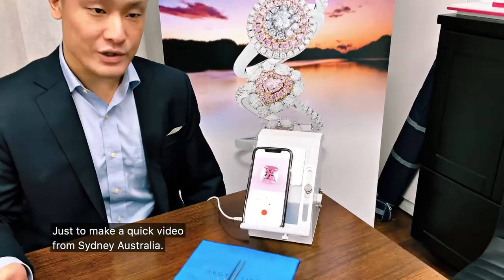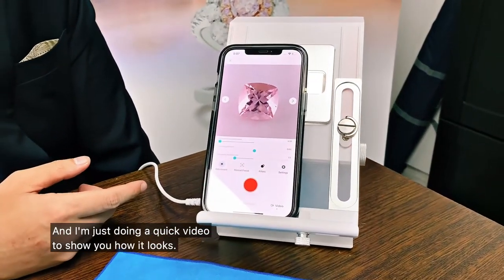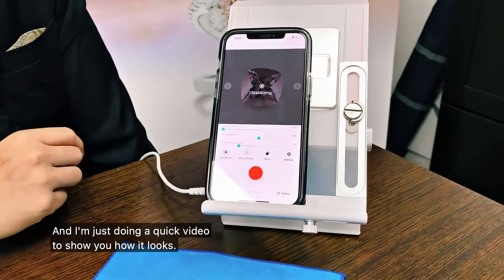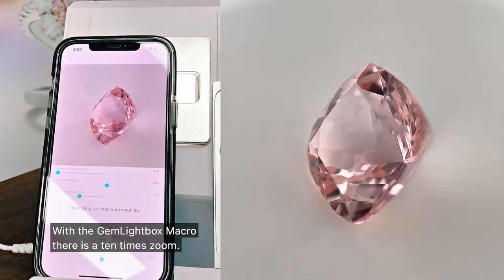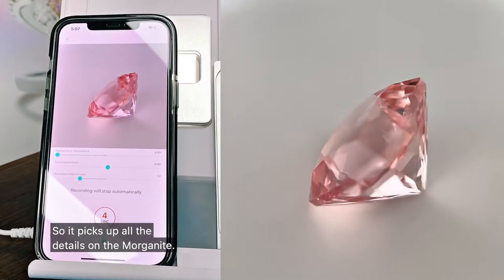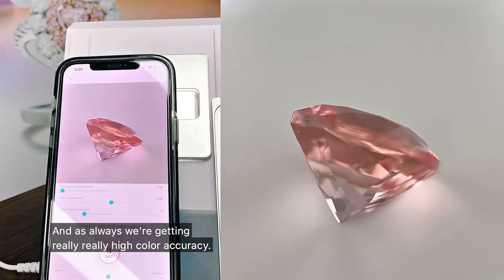Hi everyone, Marius and PikaMedia here, just doing a quick video from Sydney, Australia. We've got this beautiful Morganite inside the Gemlight Box macro, and I'm just doing a quick video to show you how it looks. With the Gemlight Box macro there is a 10x zoom, so it picks up all the details on the Morganite, and as always we're getting really, really high colour accuracy.